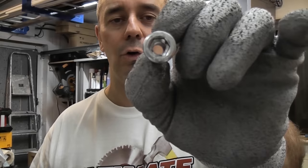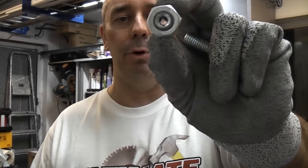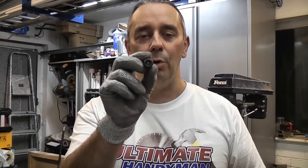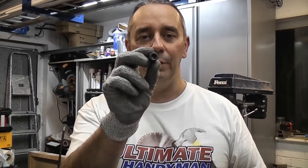In a previous video I used some cap head or socket head bolts with a hole drilled down the center to remove some broken bolts. However most people do not have access to a lathe, so in this video we're going to drill directly down the center of a bolt like that using a pillar drill.